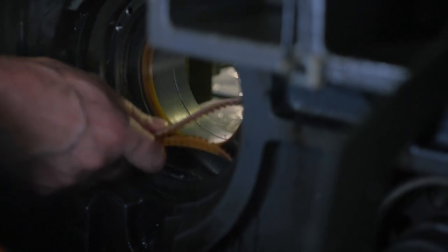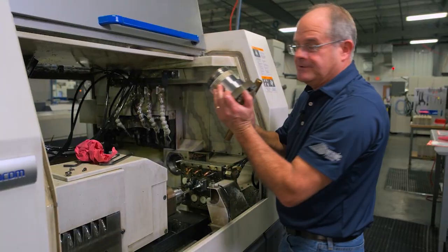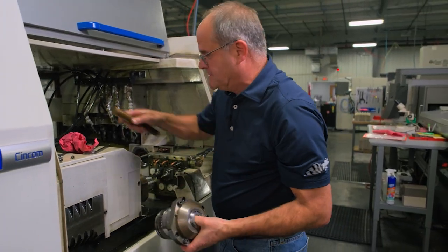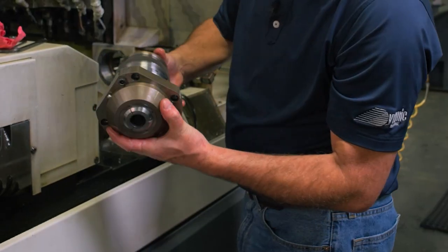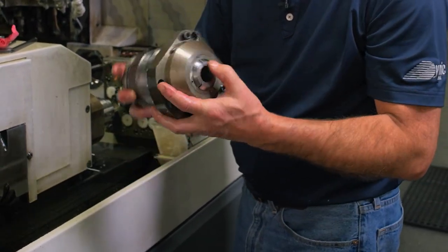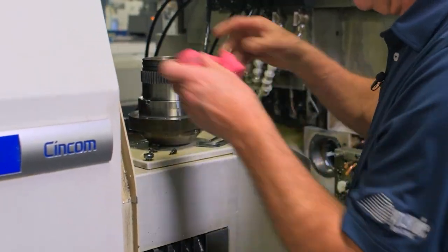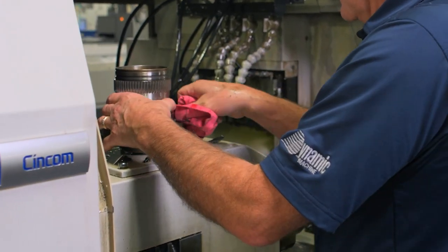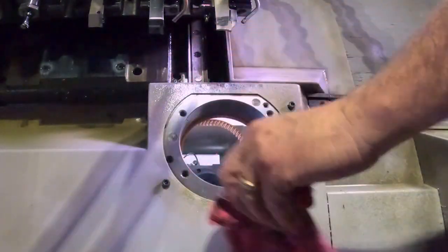The guide bushing housing is what your perishable guide bushing goes into — this is what supports your stock. It's driven by the main spindle via the belt we took off, and has bearings in it that can be rebuilt. This one feels pretty good. Always wipe things off and make sure there are no chips or nicks on anything before reassembly.